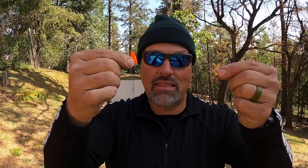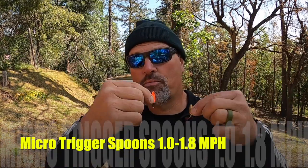If the bite is really difficult and I have to go to finesse tactics, I'll break out my micro Trigger Spoons — they are tiny, as you can see right there. I'll troll these anywhere from 1.0 mile per hour up to about 1.7 to 1.8 mph. That is a super compact finesse presentation for fish that are reluctant to bite. It's a little morsel that stays in the strike zone for an extended amount of time, isn't obtrusive, doesn't scare the fish, and is something they can easily grab and gulp down.